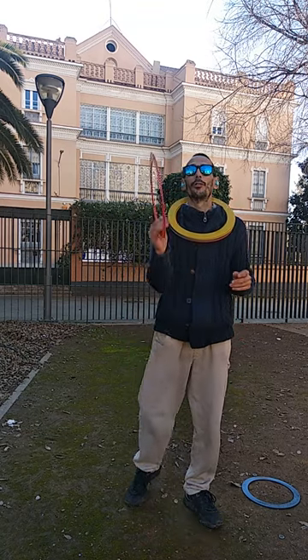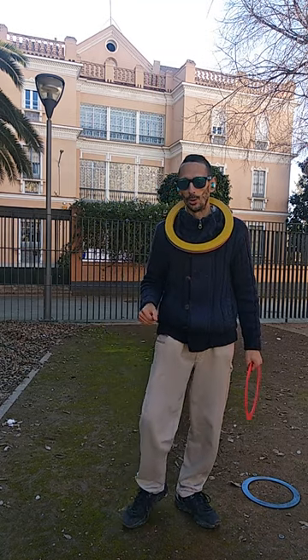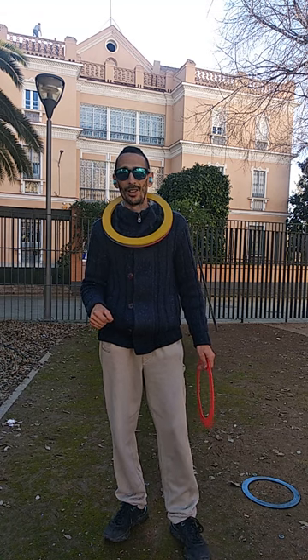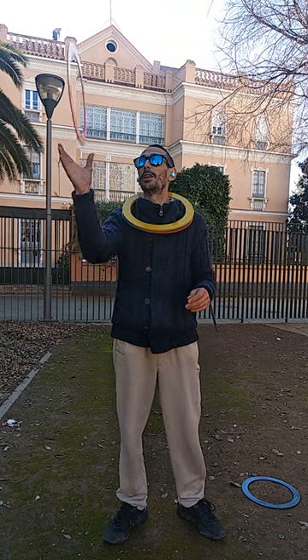Hello buddies! In this occasion I want to share with you a brief tutorial about how to start juggling with rings. We have to throw the ring up to the sky, about one meter, like this.